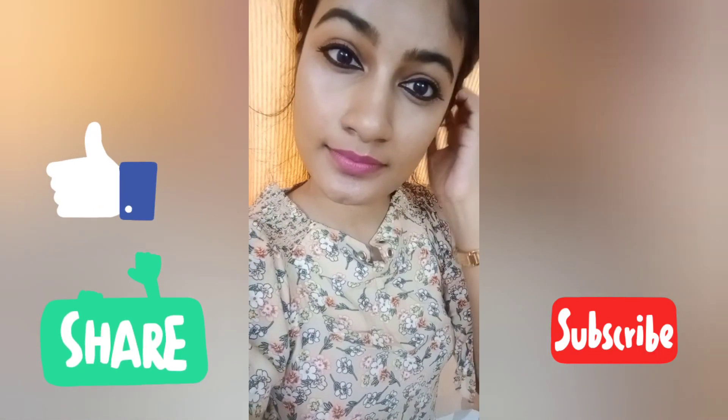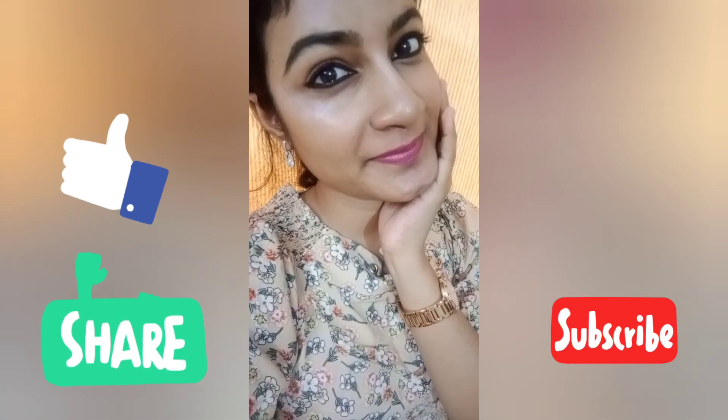If you are watching this video, please like and share. I hope you are subscribed. Bye!